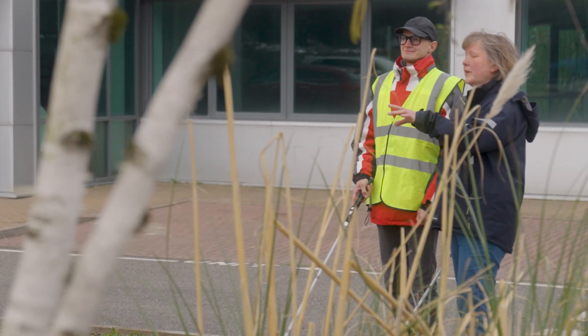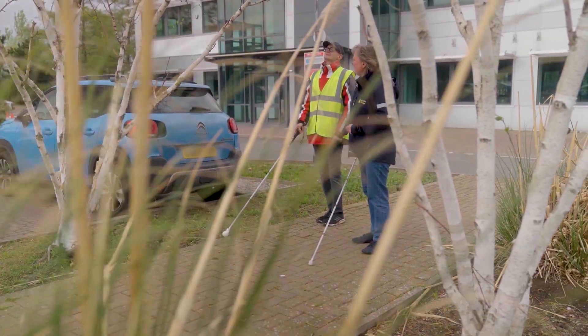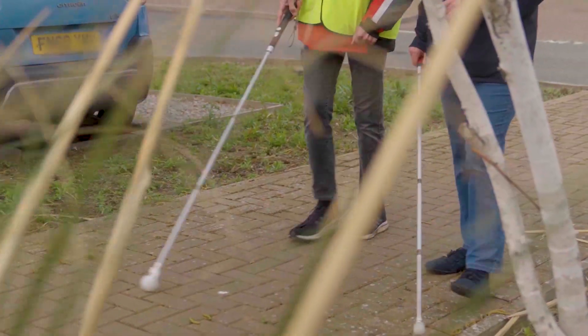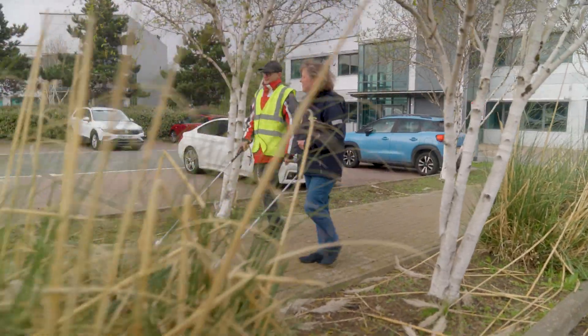As Peter and Naomi walk outside, the WeWalk SmartCane 2 beeps as Peter uses it to identify the edge of the path. You can tell it's picking up. Yep, and you've got plenty of clearance there, so if you just come to the side so it stops beeping. Peter says: I really like the WeWalk cane obstacle detection. It's really useful in detecting low-hanging branches above me, which for any long cane user is the main gripe we still have. It's why we all wear peaked caps.